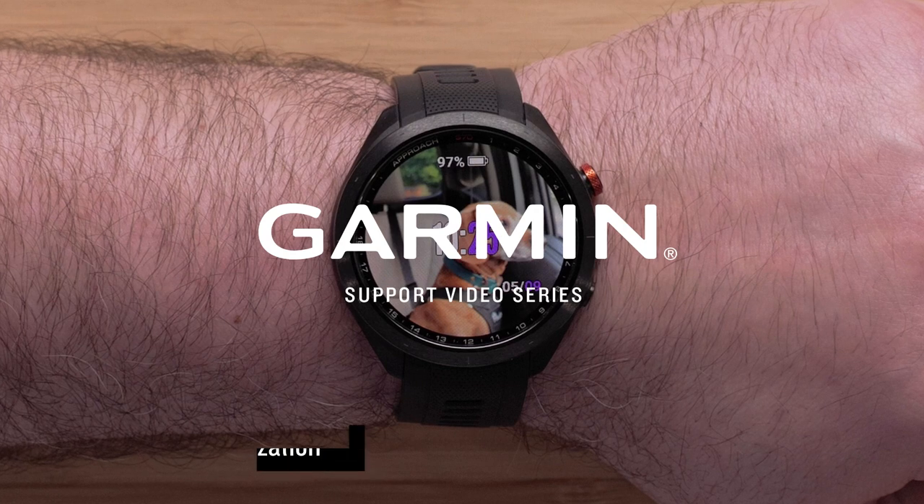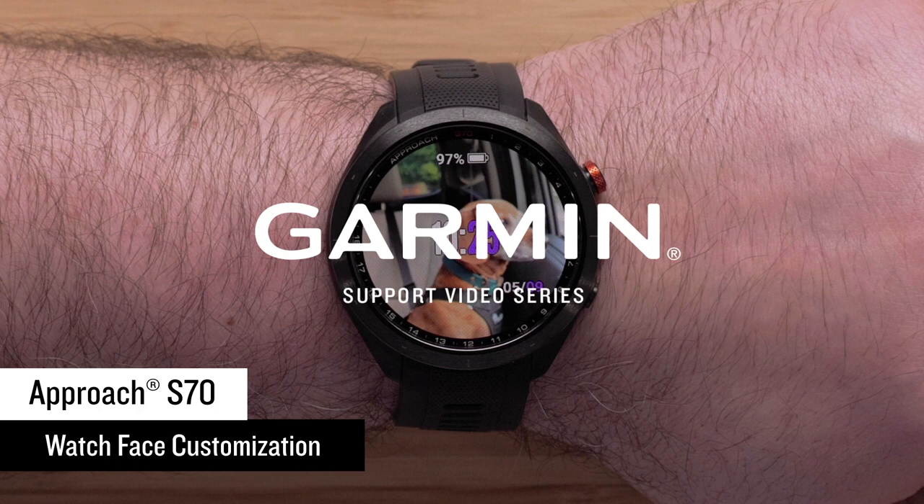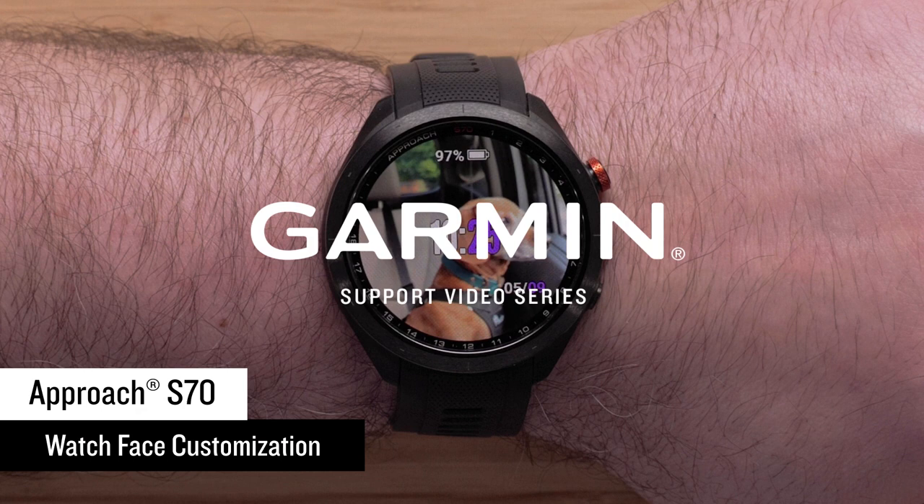Today we're going to show you how to change the watch face on your Garmin Approach S70 Series Golf Watch. Since there are three different methods for customizing the watch face, we will break this video into three sections that you can access from the description or timeline.